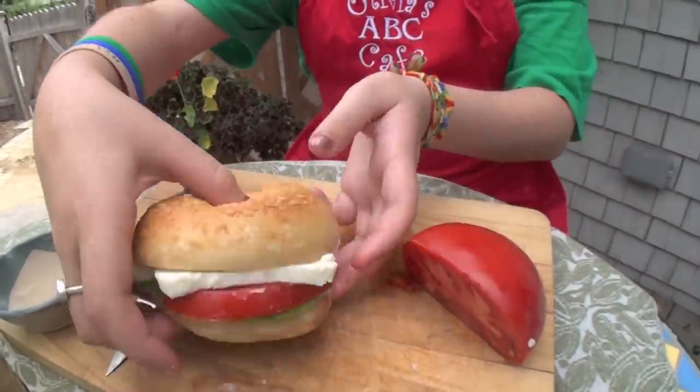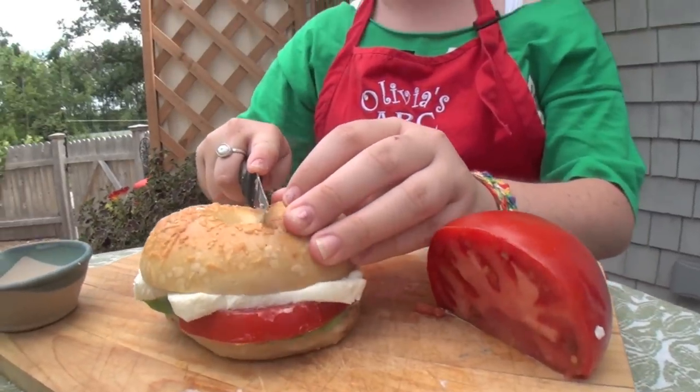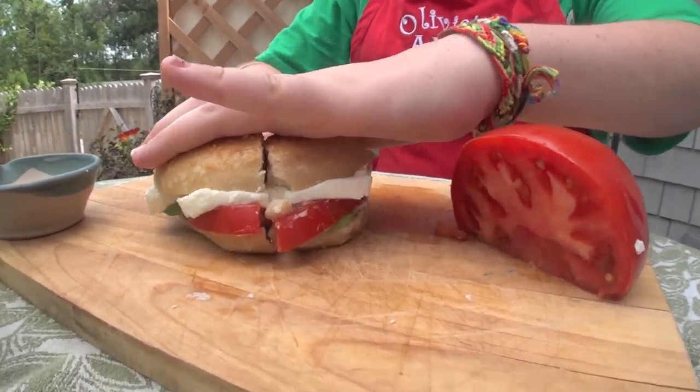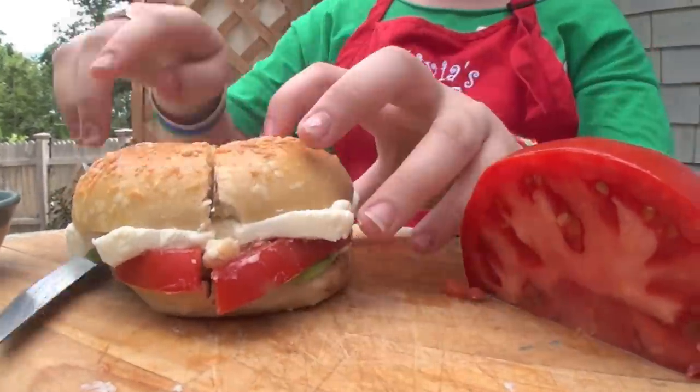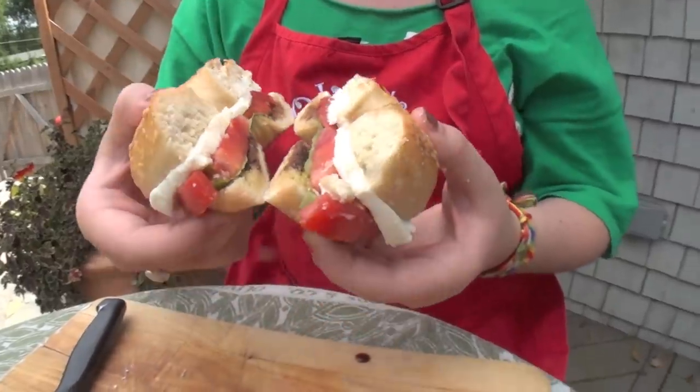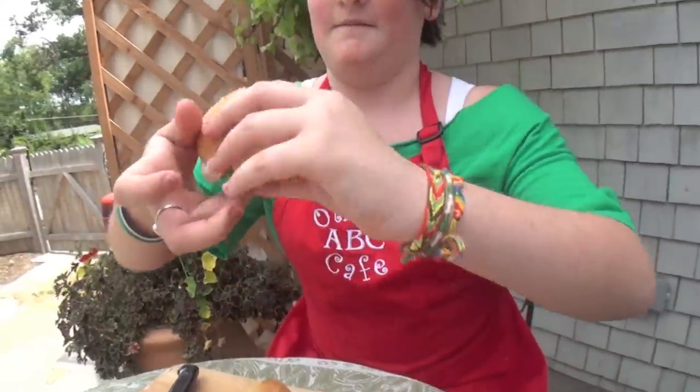Look at that. Does that not look beautiful or what? Yum. Mmm.